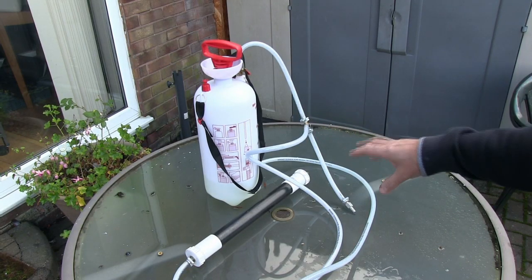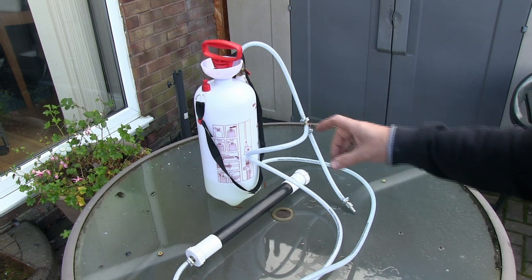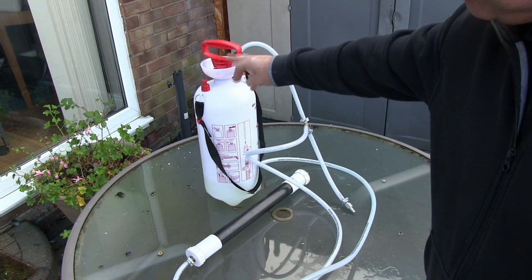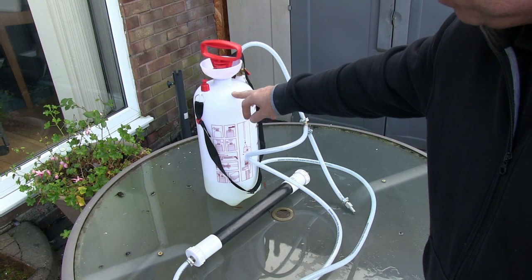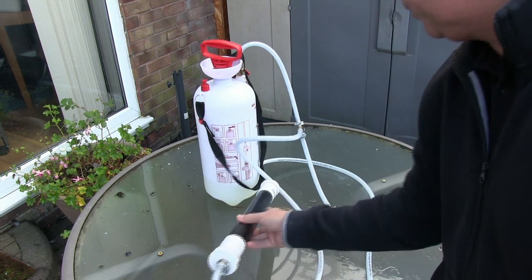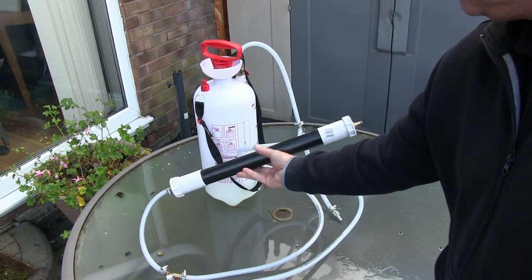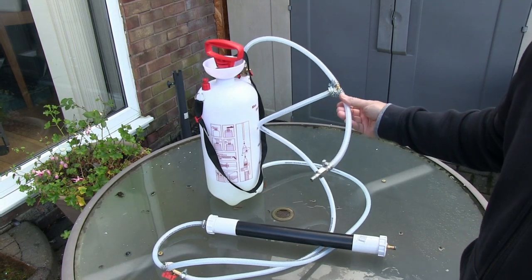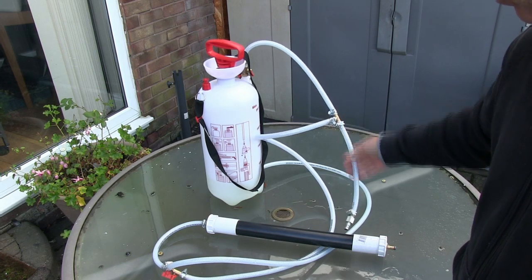So this is our foam generator. Just trying to find a sheltered part of the garden because it's quite windy today, so hopefully the audio isn't too bad. We've got our garden sprayer, which is our pressure vessel containing the detergent solution we're going to use to create the foam. We've got our gun or applicator and we've got the hose network in order to produce the foam.